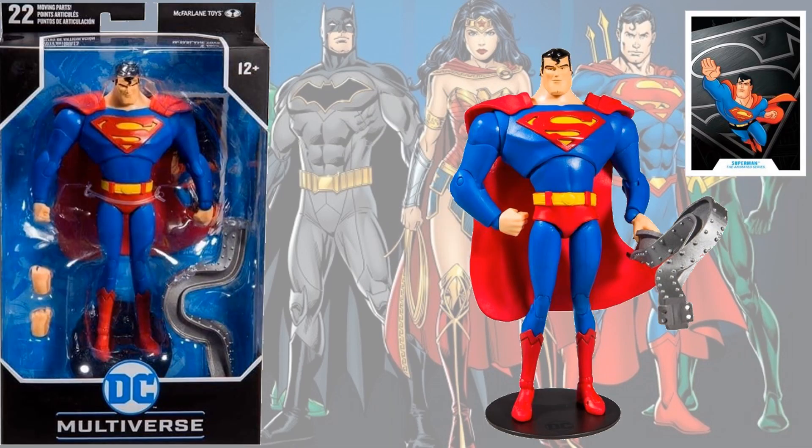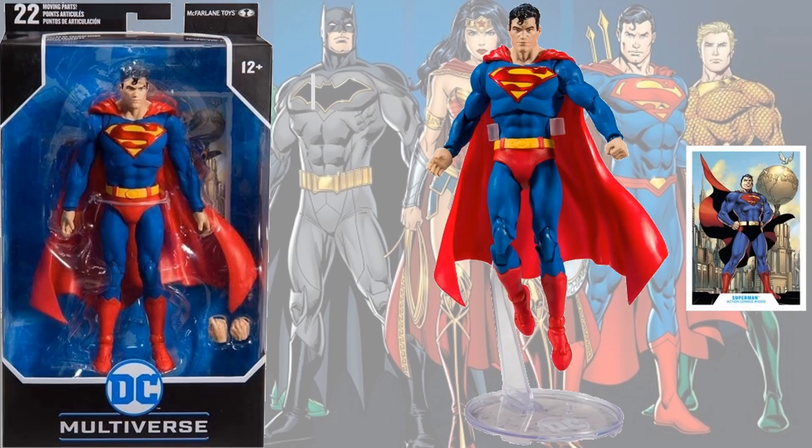You have the Superman from the Animated Series, with a piece of steel bent, several hands, and a card — of course the base as well, a regular Superman light stand, and a card.